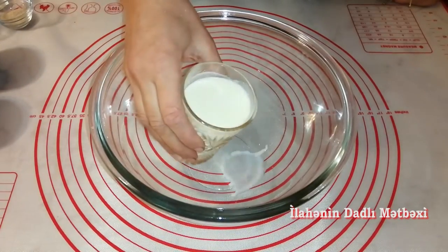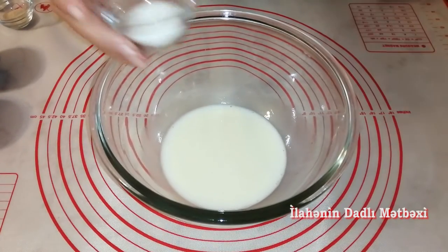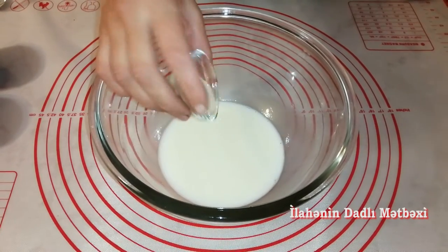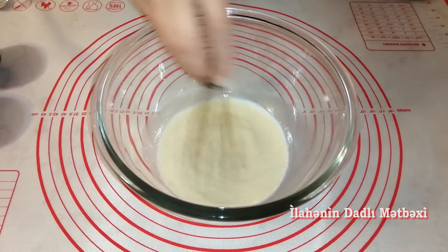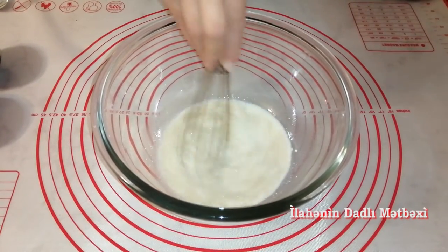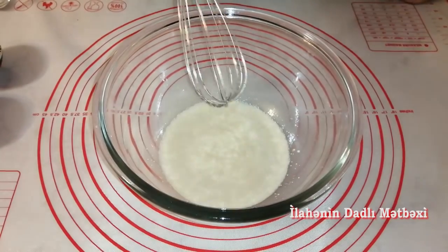Əvvəlcə qabağa bir istəkən isti su alıram. 3 xörək qaşığı şəkər tozu alıram. 3 xörək qaşığı mayadır. Əvvəlcə qarışdırırıq. Üstə 4 dəqiqə gözləyirəm, mayamız aktivləşsin.